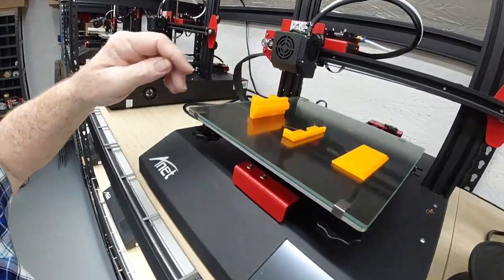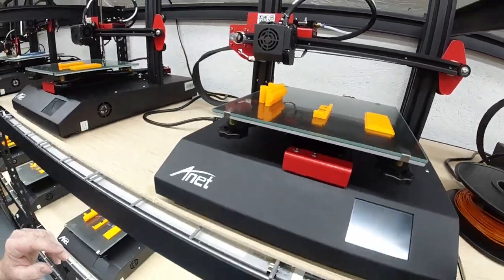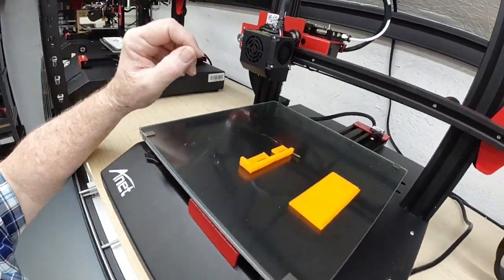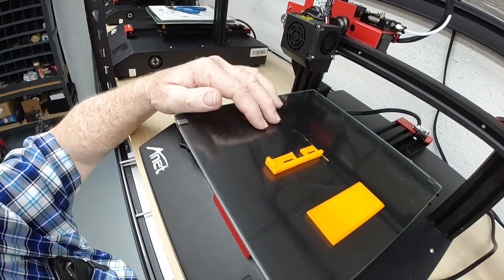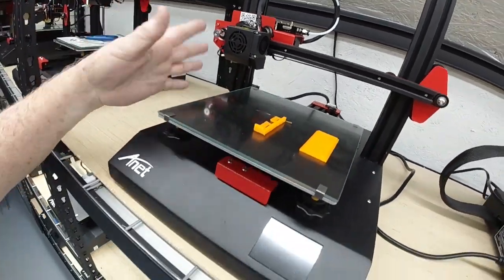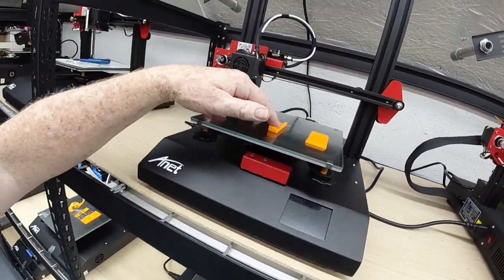Printer number five — part pops right off, looks like this one printed pretty good. Printer number six — what happened? It printed these two parts, but when it got to a certain height, I lost adhesion on this part here. So I stopped the printer — there wasn't any reason to start all over. I got two good parts out of it.